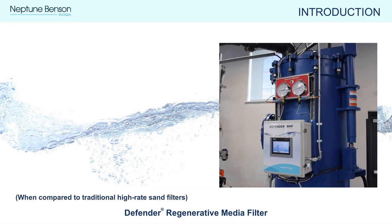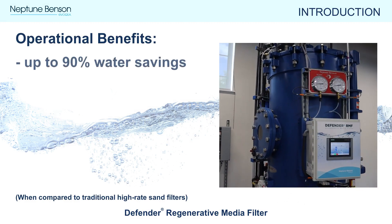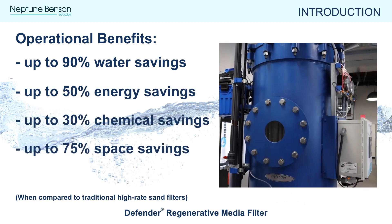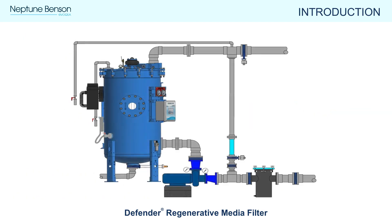When compared to a traditional high rate sand filter, some of the operational benefits of using the Defender RMF include up to 90% water savings, 50% energy savings, 30% chemical savings, 75% space savings, and 95% less particulate.